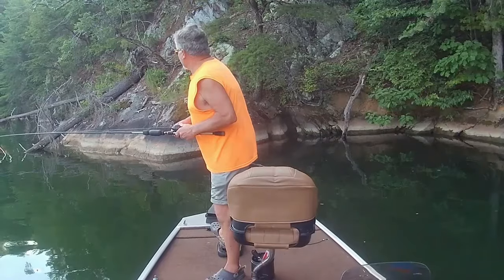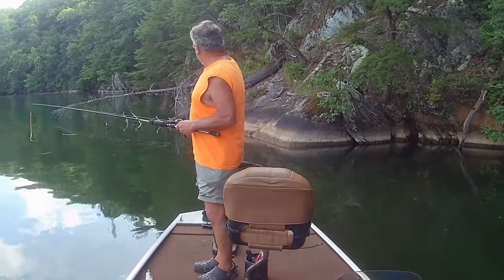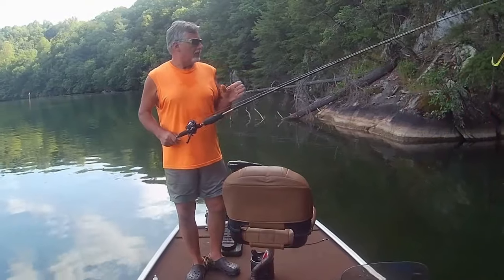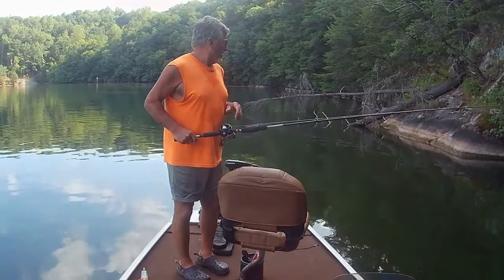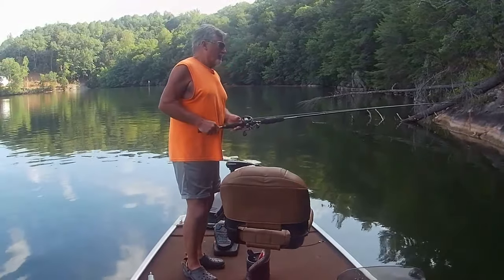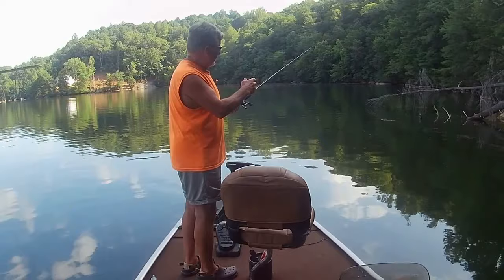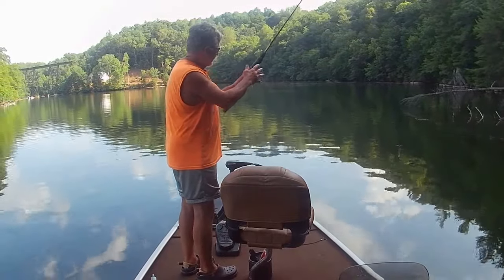I'm fishing some deep trees — you may be able to see that in the video. This big tree here drops down into about 25 foot of water. The beauty of this worm and this type of cover is I can throw it right in those limbs and work that worm through without getting hung up because the hook is buried in the worm. Really good technique for summertime fishing these big dead trees. I let that worm sink right down in those branches and then slowly pull it up, feel the limbs, pull it over, and let it drop back down.